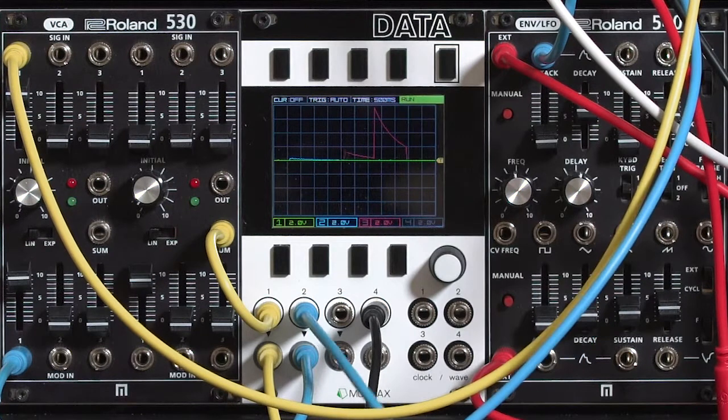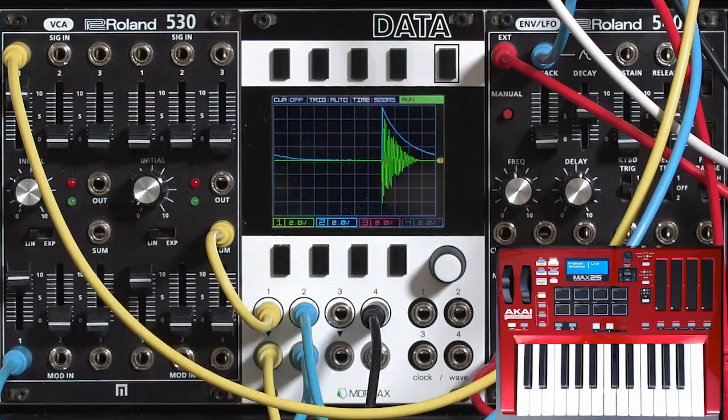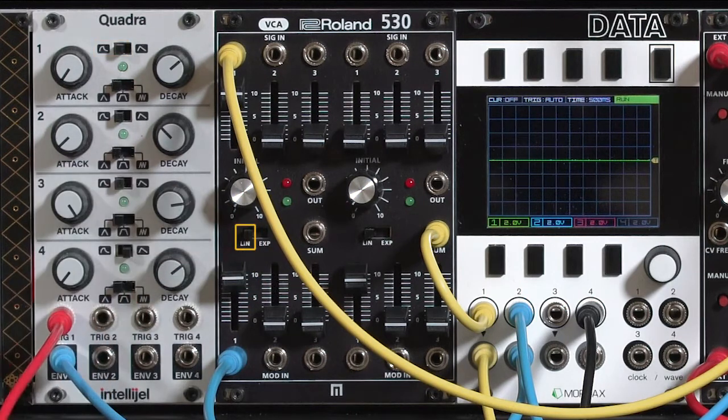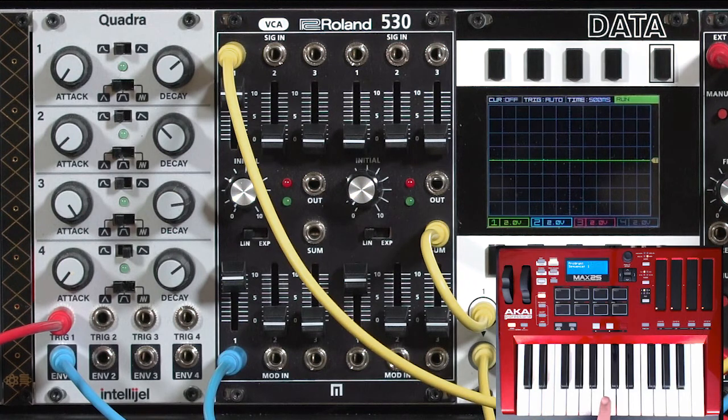We're going to look at the envelope's voltage, which is the blue line, and the resulting audio, which is the green line. My favorite default settings are a log attack and exponential decay on my envelope, and linear response on my VCA. For me that gives a natural sound, particularly for that decay, which falls nicely to silence.